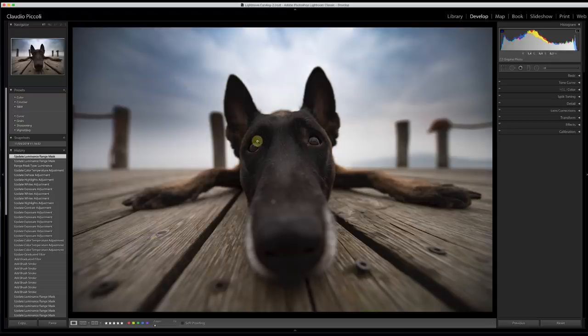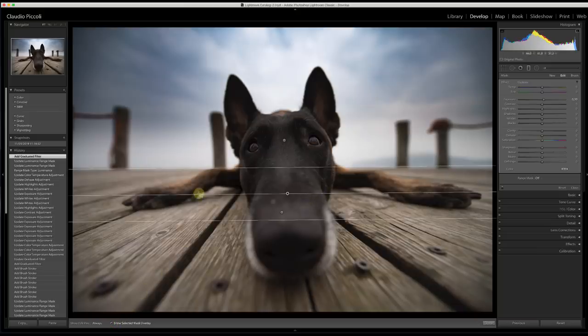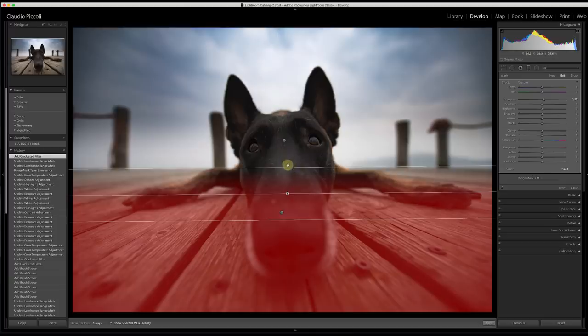In the same way we can adjust the lower part of the picture. But this time I will use another trick — totally different from before. Again I want to click on the graduated filter. I want to start from the darkest part of the pier wood and drag and drop the mask to here. You can see exactly the mask I'm applying. Again, I'm affecting the nose and the dog. Use only the graduated filter — it's so easy. I want to use super simple ways to achieve amazing results.